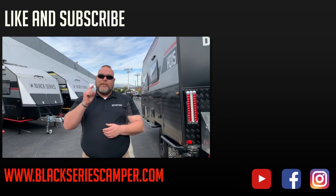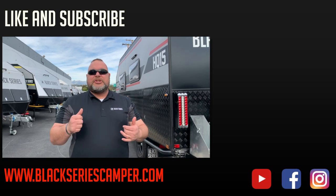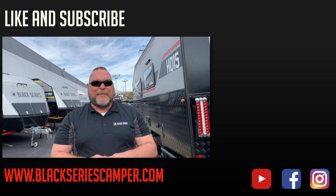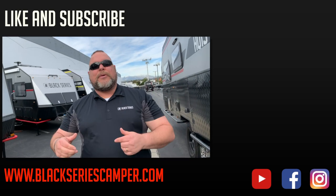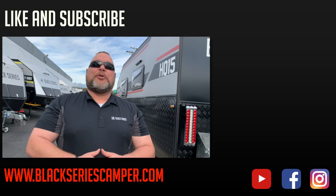This is Jim Buck with Black Series Campers of Southern California out of the City of Industry. We hope you enjoyed the video series we just finished watching. Please like and subscribe to our channel so you can see all the upcoming videos in our series — smash that bell up in the corner. Take care everybody, have a great day.